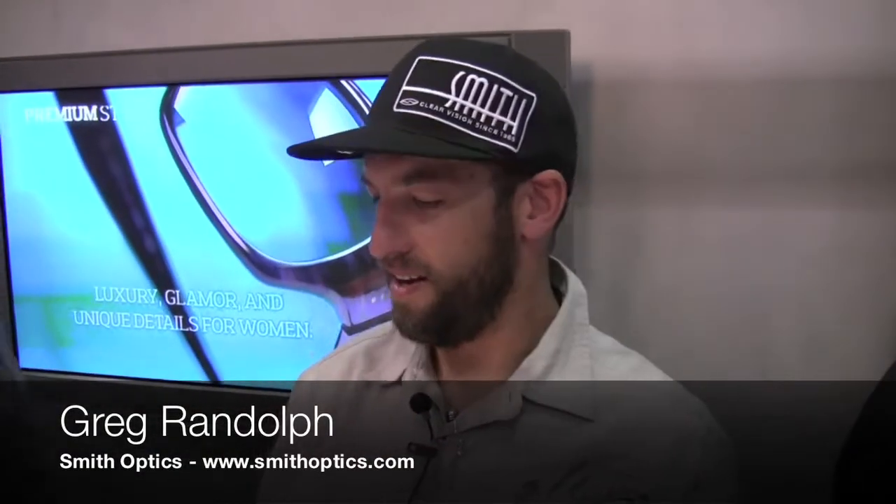How's it going? I'm Greg Grandoff here at Smith Optics at Interbike, and for all the guys out there reading Road Bike Review, we've got a few new products of interest.